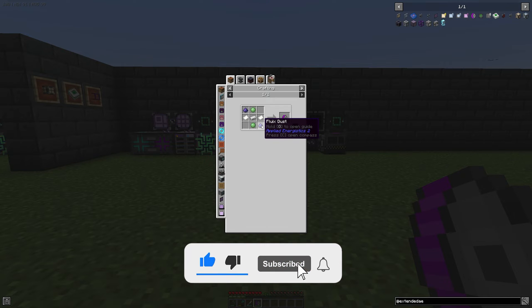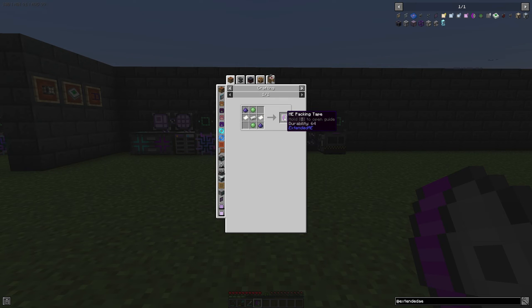For the ME Packing Tape we need two Flux Dust, two slime balls, two paper, and at least one iron ingot. The ME Packing Tape also has durability.